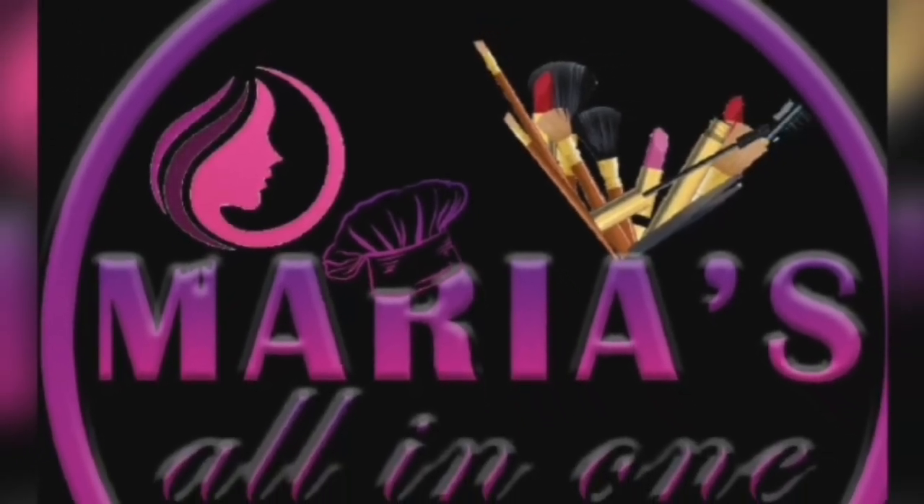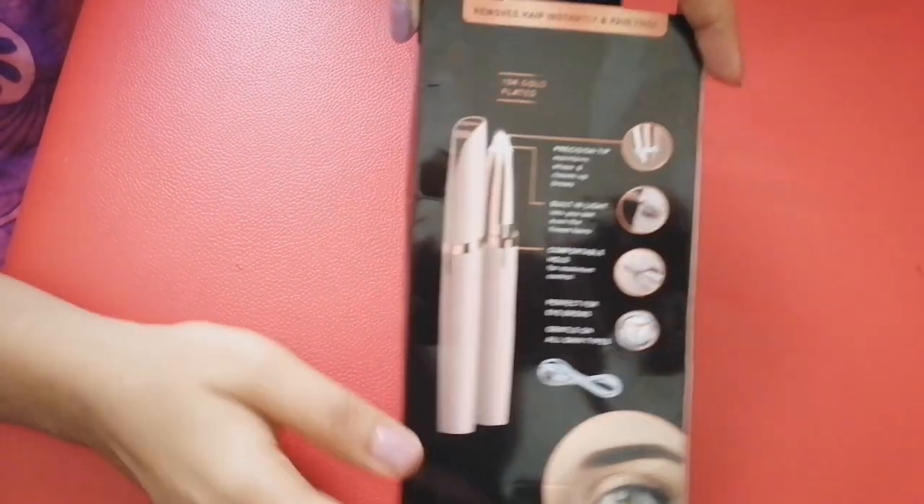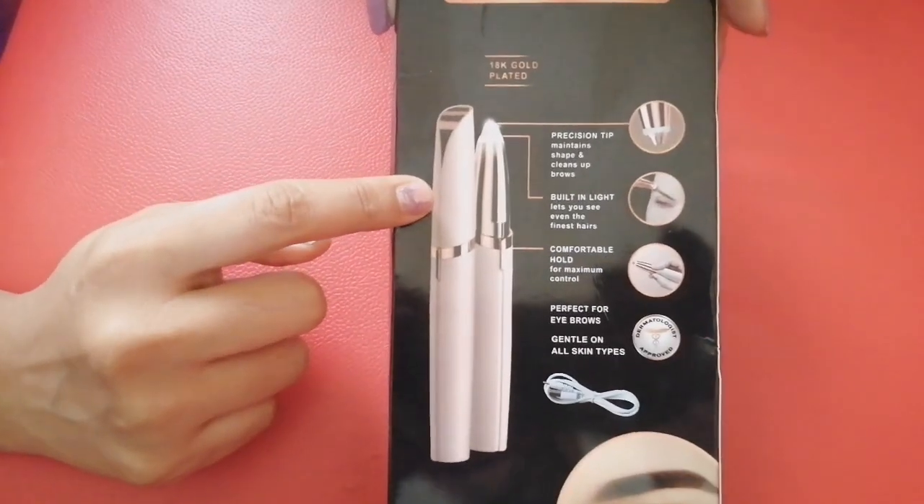Welcome to Mariya Soul In 1 Channel. I make cooking videos and review videos.